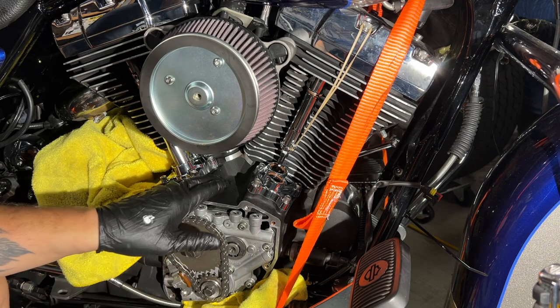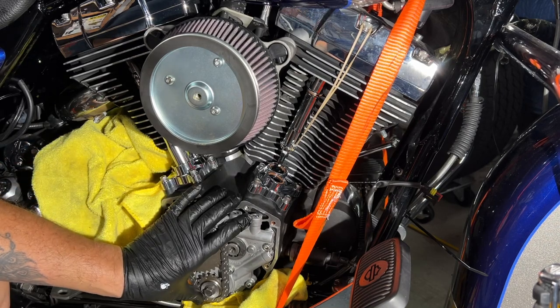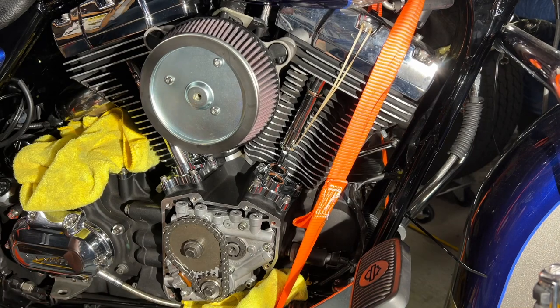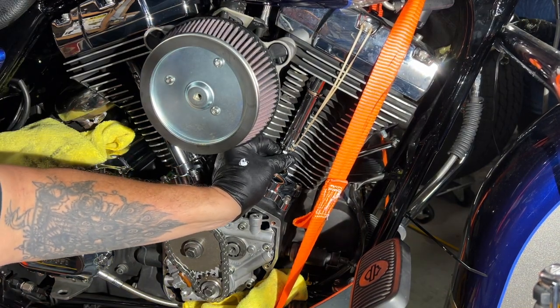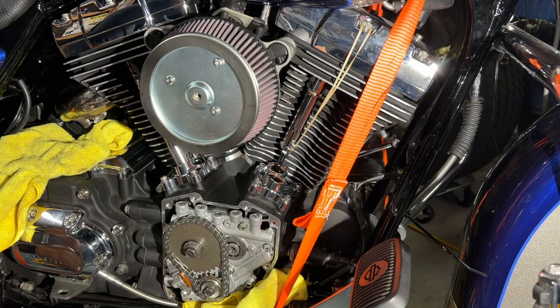Once I'm done getting the lifters on there and everything, I'm going to put the timing cover back on, get the exhaust back on with the O2 sensor, get the floorboard back on, and then we're going to start this girl up and see how she sounds. It's almost there — it usually takes about 25 to 30 minutes for that thing to loosen up.